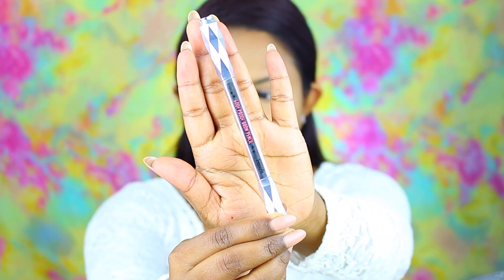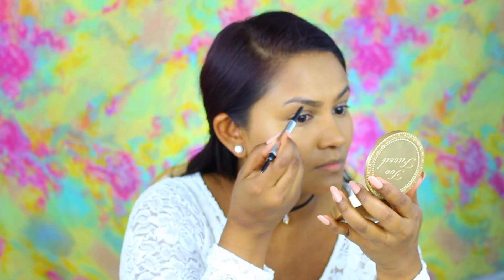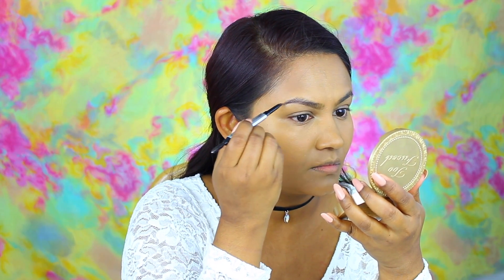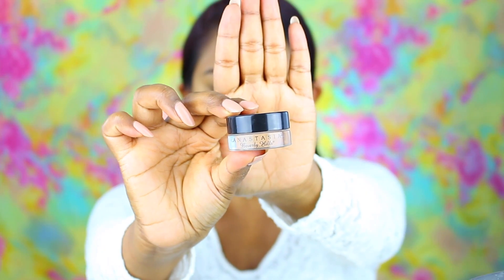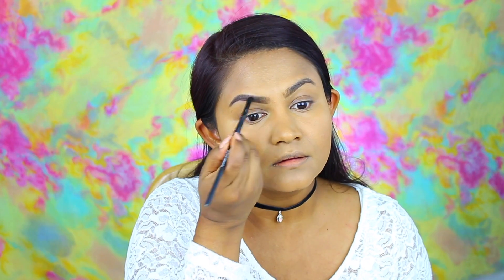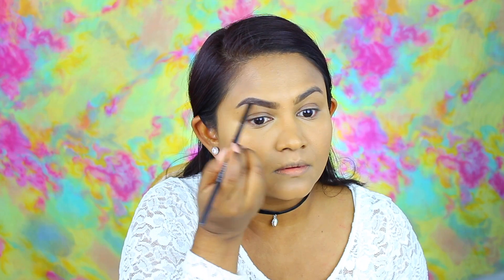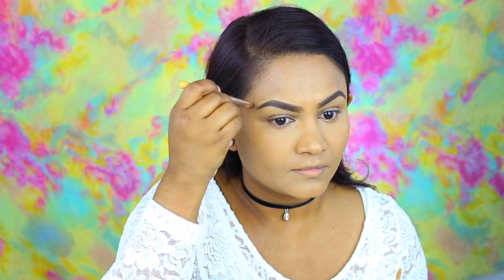Moving right on to brows. I am taking the Benefit Goof Proof Brow Pencil in shade number 4 and just filling in my brows. This product is very new to me and I have been really loving it — I feel like I can get my brows done really quickly. Then on top of that I am going in with the Anastasia Brow Pomade in dark brown to finish filling in my brows. Then I'm taking some concealer just to clean up the edges of the eyebrows and just like that our brows are done.